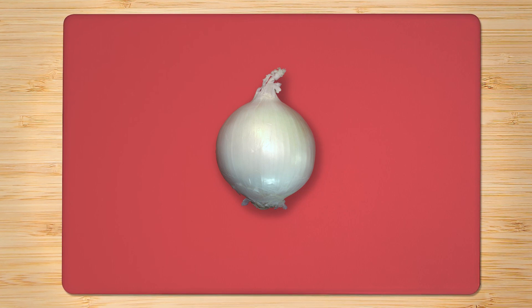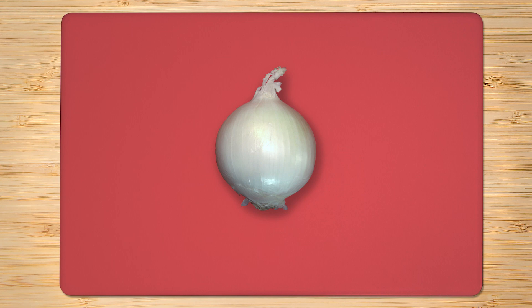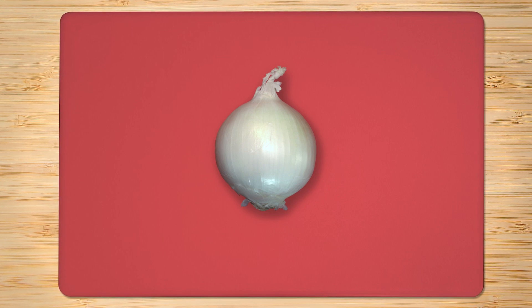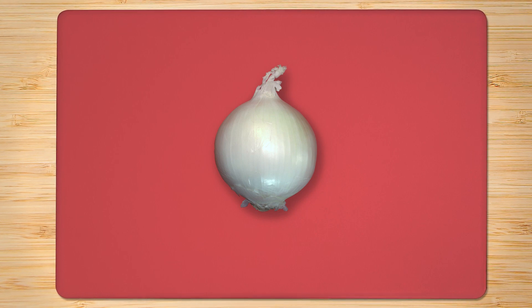Get everything you'll need out and ready. Pick out a cutting board with contrast in mind — a dark board for light-colored food, and a white or light board for dark food. Then it's easier to see what you're doing.